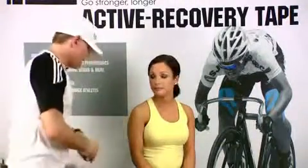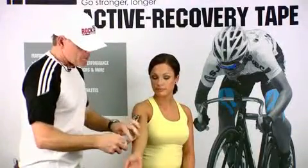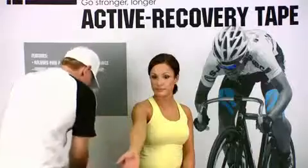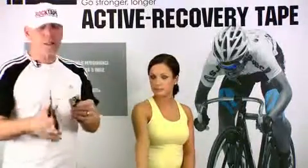The first thing we're going to do is take a quick measurement from the top of the arm to about mid forearm and go ahead and cut a piece of tape, flip it over on itself and round those edges.